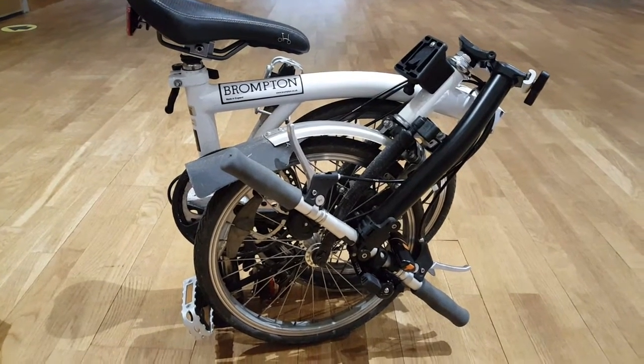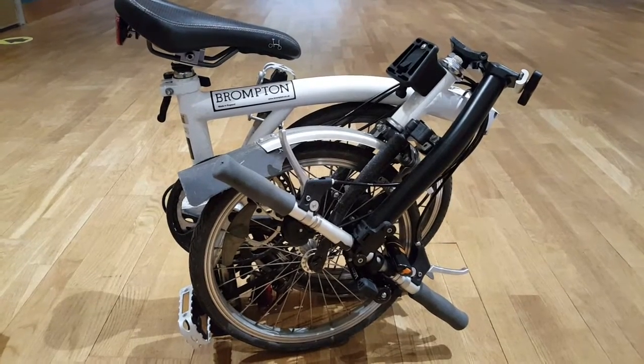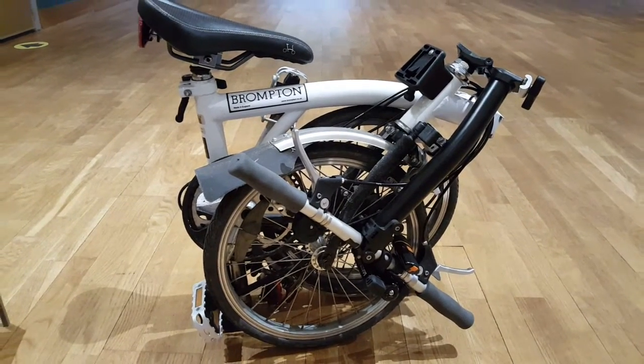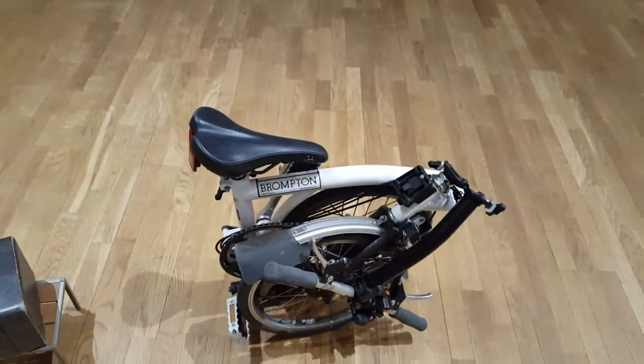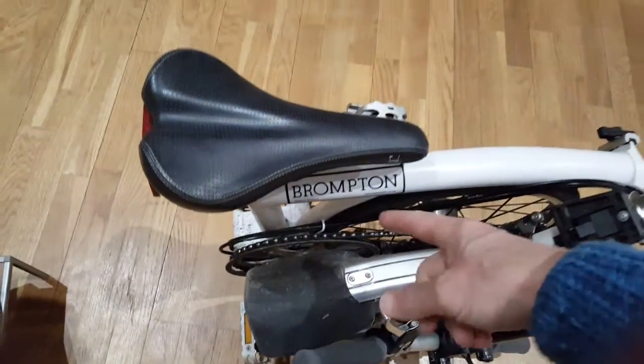These bikes are quite amazing and they fold in a very compact way. They're quite clever because all the dirt is on the inside, so they're quite safe to touch on the outside and you can take them wherever you want.